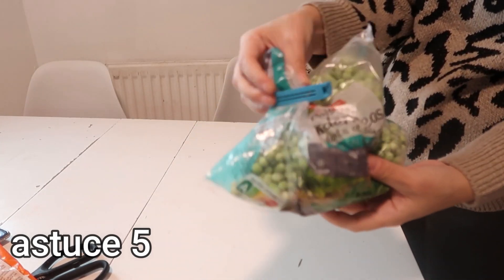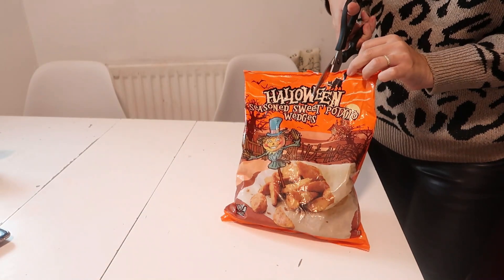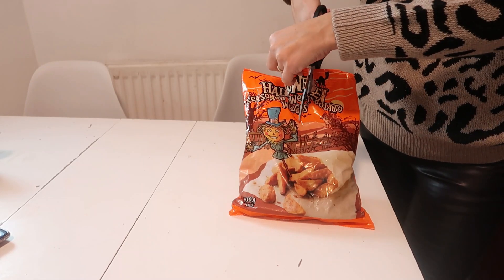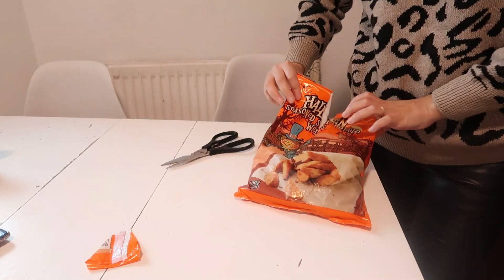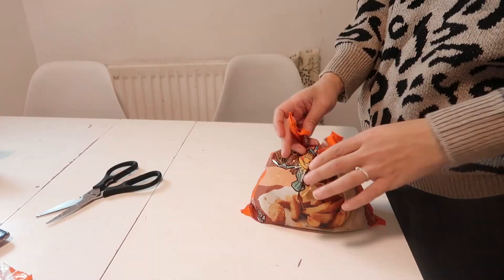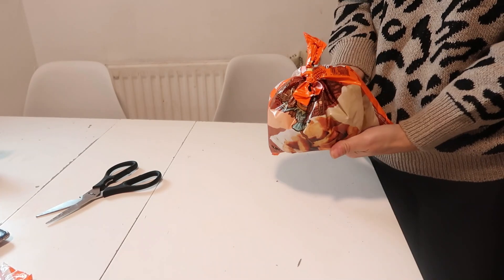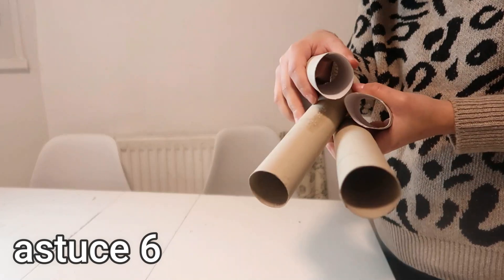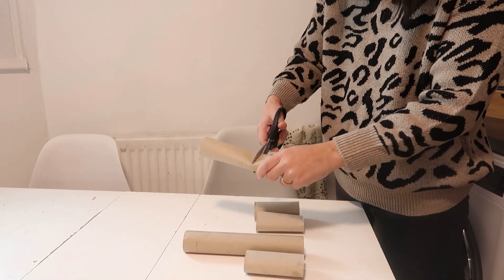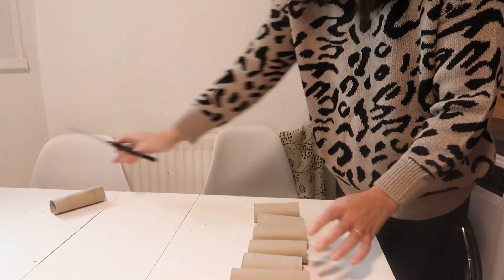The fifth tip, which I saw on TikTok, allows you to close a freezer bag without clips. I usually close my freezer bags either with zip bags or with a small clip. The idea here is to cut a V-shape in the middle of the bag — not on the side as we usually do — and then close it by tying a knot. It holds very well without clips.